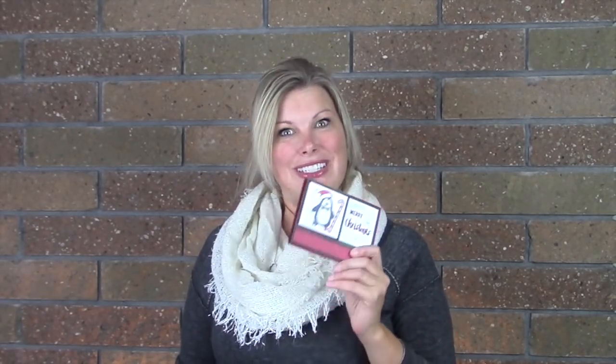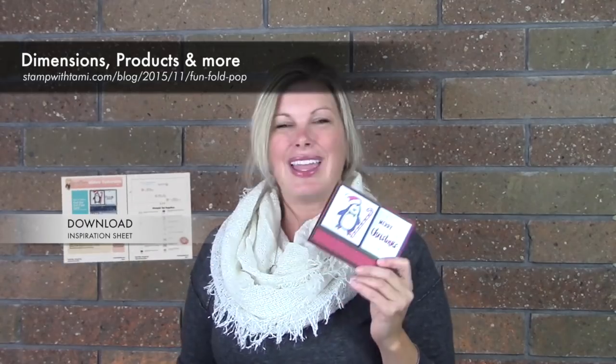This was a viewer's choice picked by you guys from my Founder Circle Swap video. I'm not just going to show you how to make it — I also have a downloadable PDF file on my blog that has a template to help you when you're making this. It's really easy to make when you have the dimensions for the scoring.